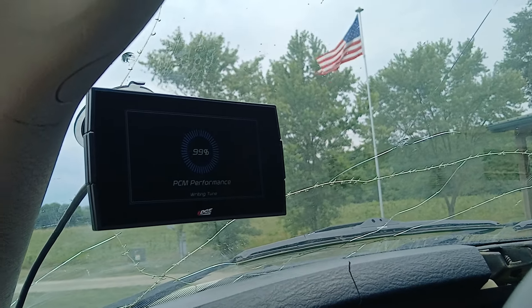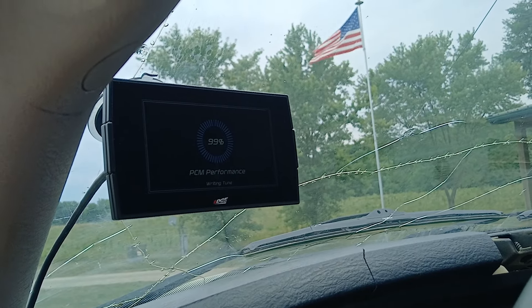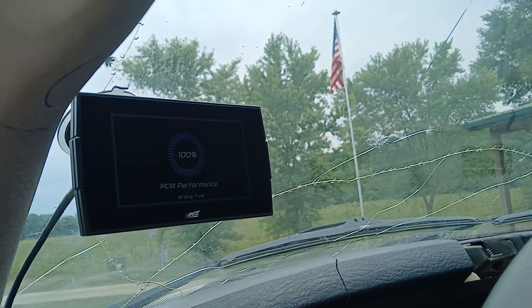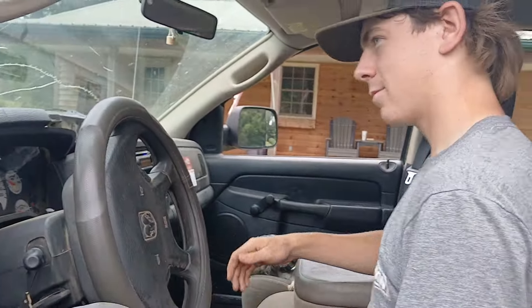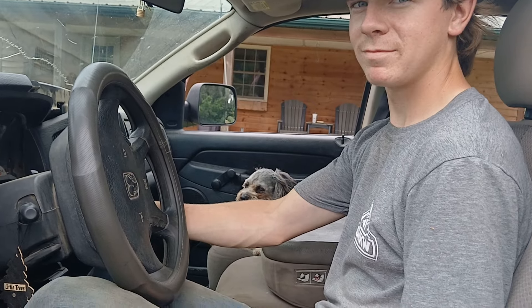It's going to add 90 horsepower to the truck, so it'll go from 310 to 400. So when you get that tune installed you're gonna have a 400 horsepower truck.